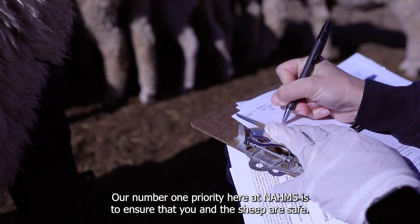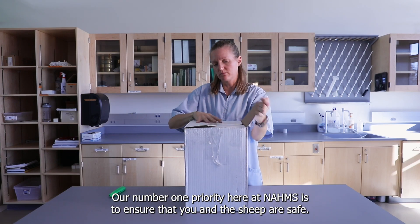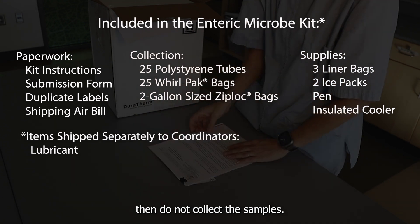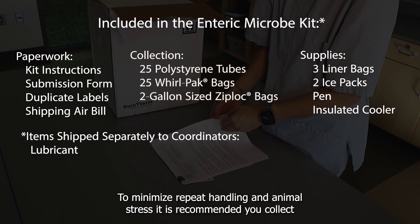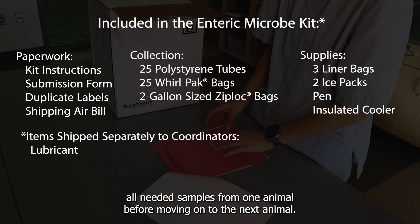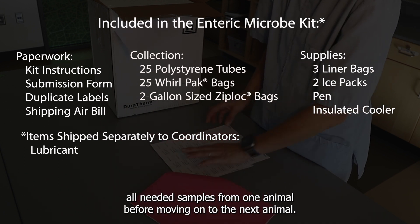Our number one priority here at NOMS is to ensure that you and the sheep are safe. If you or the producer are not comfortable collecting from a specific sheep, then do not collect the samples. To minimize repeat handling and animal stress, it is recommended you collect all needed samples from one animal before moving on to the next.